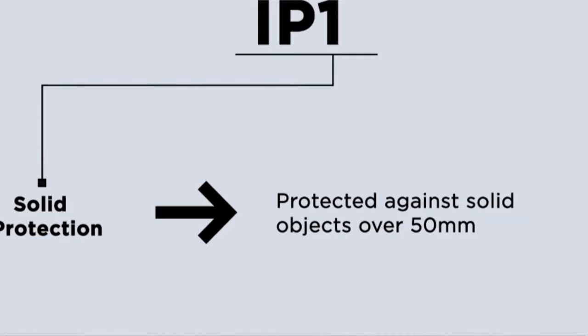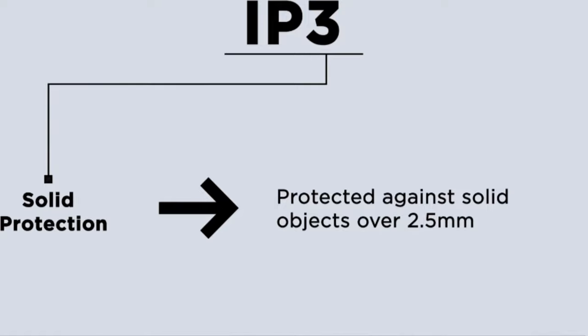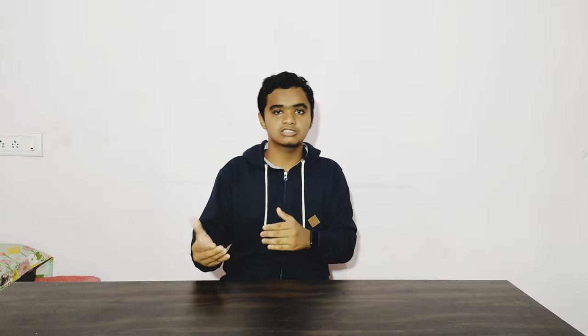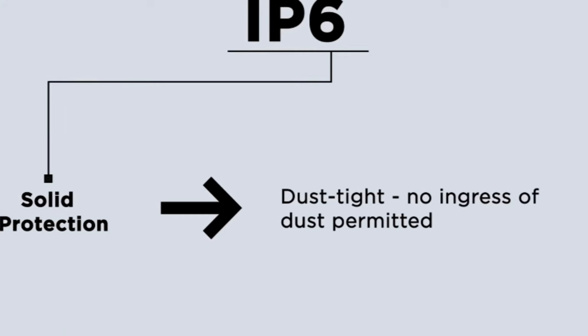For solid protection: IP1 protects against large objects. IP2 protects against objects 12mm and larger. IP3 protects against objects 2.5mm and larger. IP4 is dust protected, and IP6 is fully dust proof.